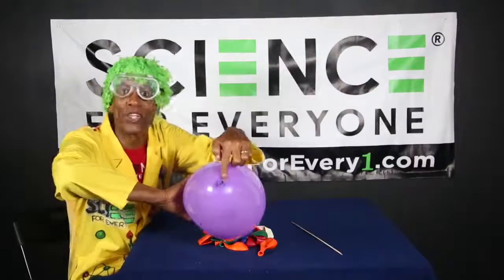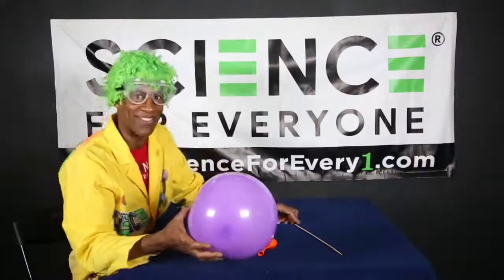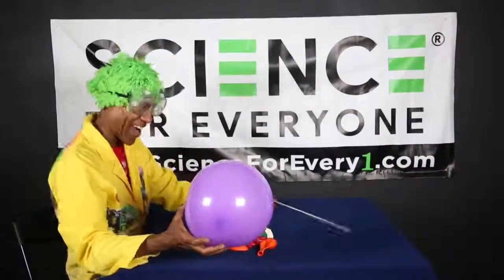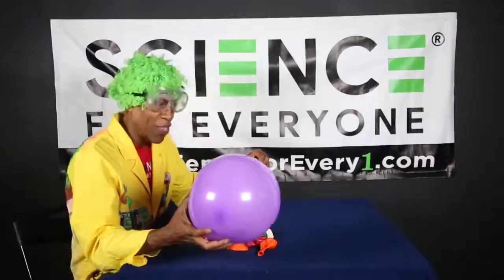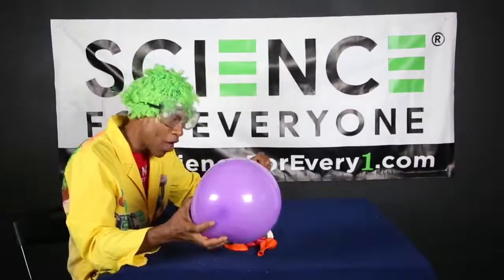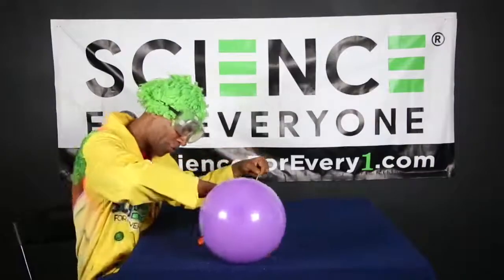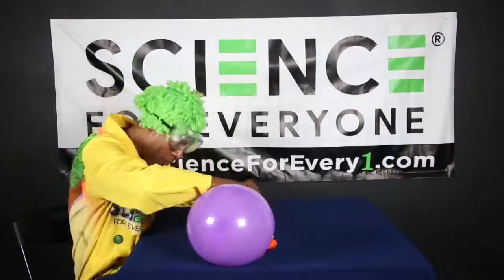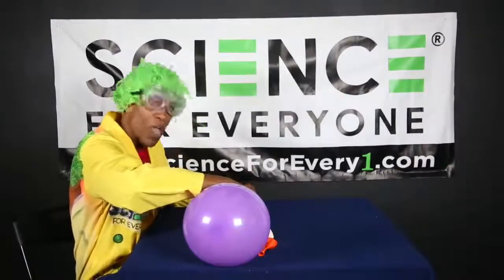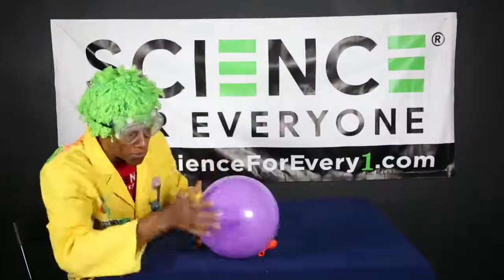We're going through this end right here - always start at this end, boys and girls. We're going to stick it straight through. Are you ready? I'm ready. Here we go - one, two, three - and you want to go nice and slow. Let me readjust it, get a better handle. There we go. Okay, you're ready? Here we go - one, two, three. All right, we're inside boys and girls!